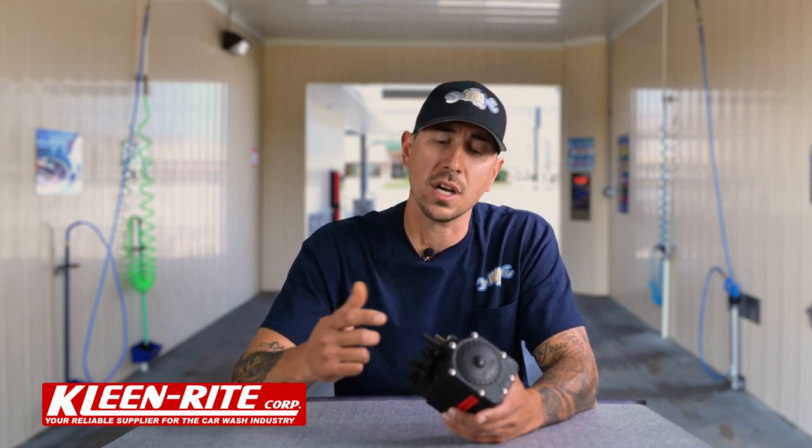My favorite part — troubleshooting. When it comes to a flow jet there are really only three things to consider: air supply, suction, and discharge. On the airline, we're looking for a minimum 20 PSI supply of clean, dry air — as long as we're supplying those two things the air side should be good. On the suction side, the biggest thing people run into is dirty or bad foot valves. As long as that foot valve is clean and working properly, this pump will easily draw fluid up into it.